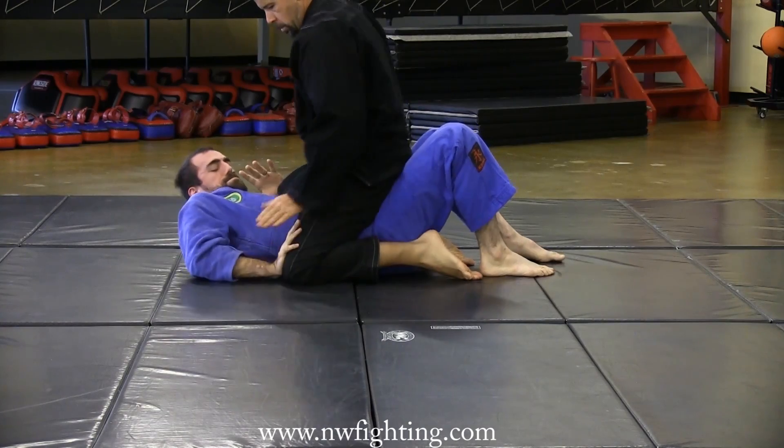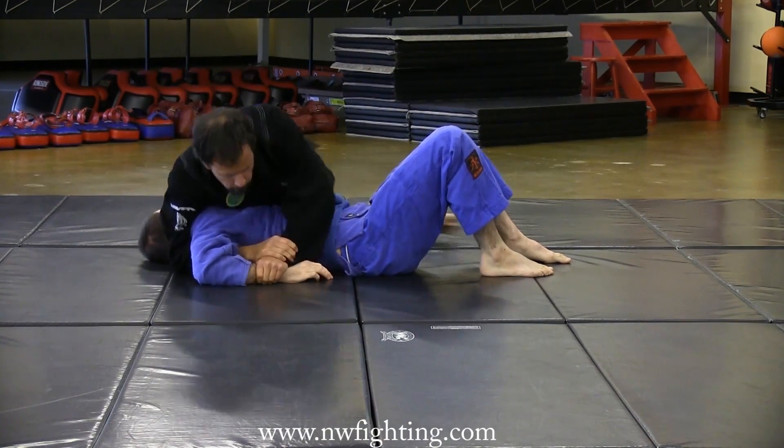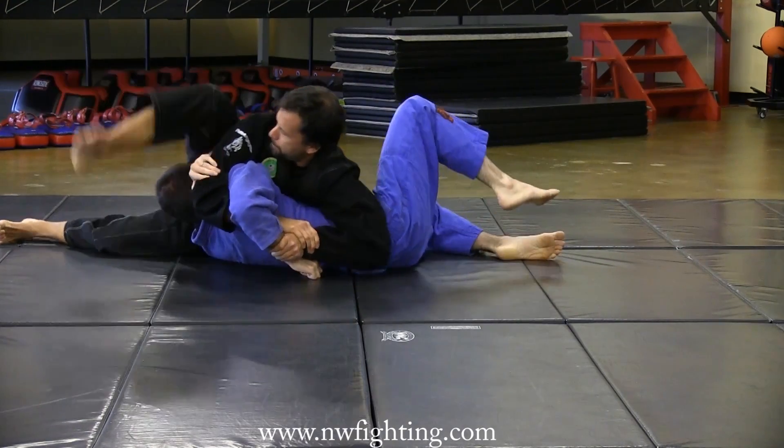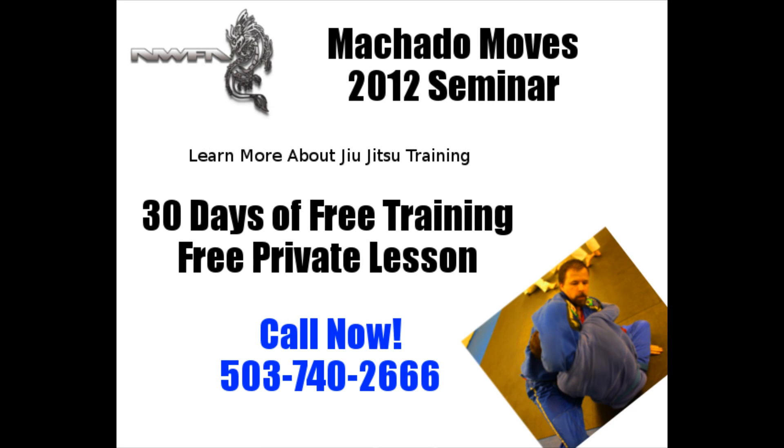Again, slight resistance to the push, trap, lock the arm before you sit out, and then finish the Kimura. And you can practice this one with the transition to the arm bar just as well.